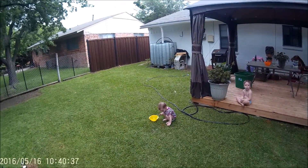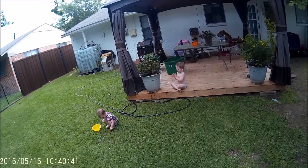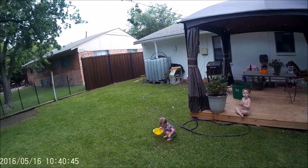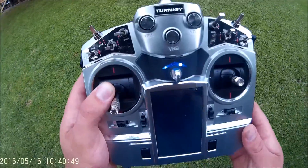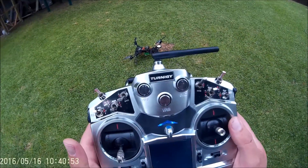Alright Sissy, get over there with Bubba. Why are you playing with the dog food anyway? You're getting it all over the place — the ants are going to get it. Go sit down, we're going to try to fly it some more. I have no idea how long the battery lasts on this one.